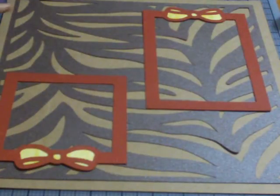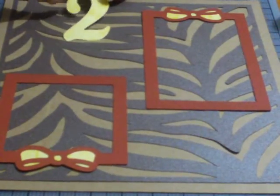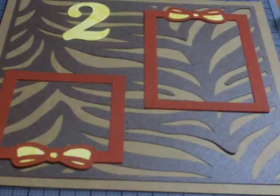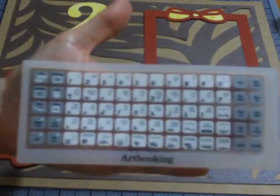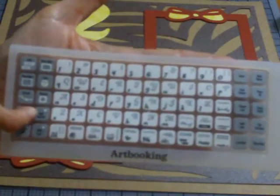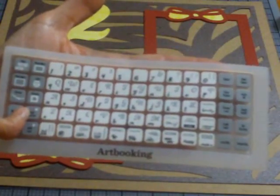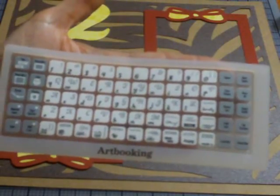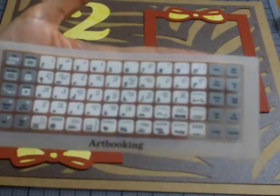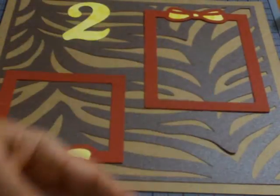I cut my title from the Art Booking Cricut Collection. I used real dial size on this — it's set to three inches on my keypad. Here is the keypad and we would use the real dial size button, which is right here. I set my machine to three and then used the number two key and hit cut, and it cut it at the perfect three inches. There is my two.